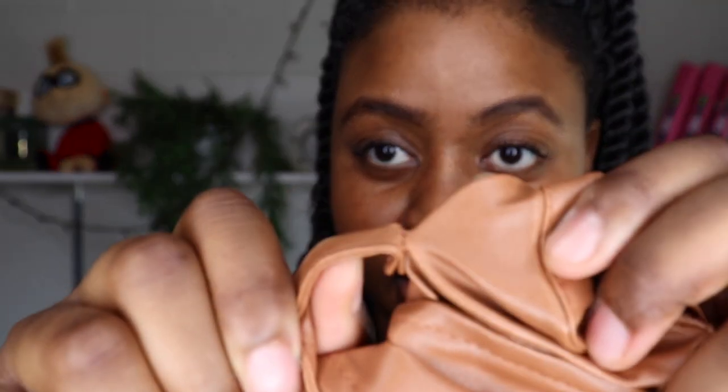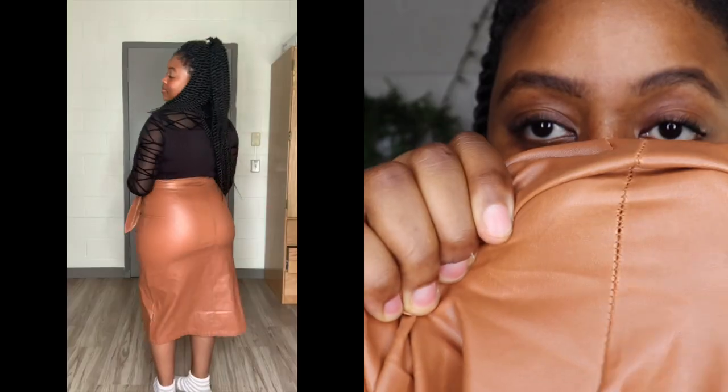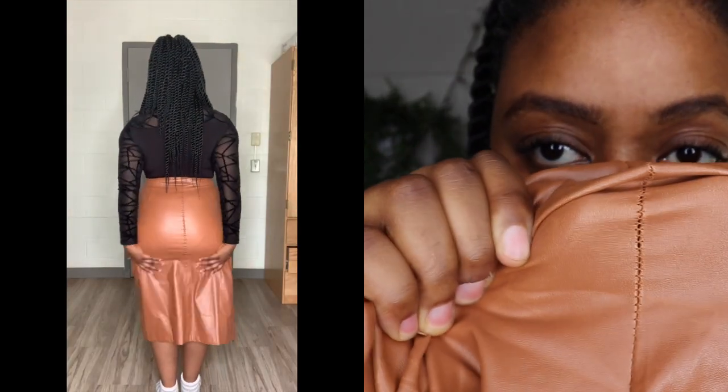You cannot sit down wearing this skirt without a scarf over your lap — that's how much it rides up. I don't know if it's because I've got thicker thighs but either way, I don't like it. The second issue is the stitching — it's not so good. I'll show you — eventually this is going to come out. If I were to give this skirt a rating, I would give it maybe an eight out of ten.